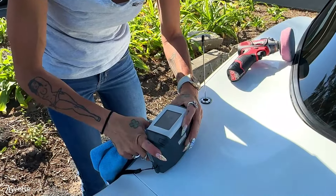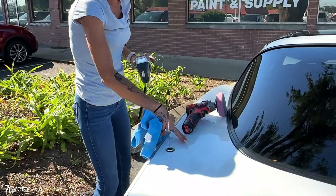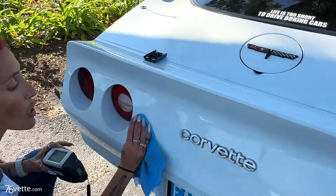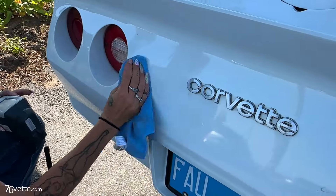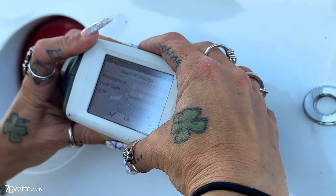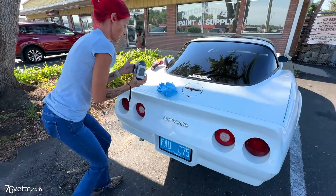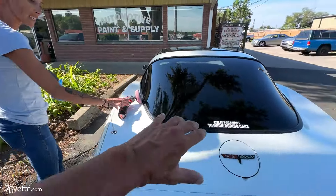If you're doing spots — like if you were to do just this fender — we would read either right here or right here, somewhere close, and then you would do three readings in that area. But you should try to read in multiple spots on the car, just because each panel is going to be different and they will cause different shades of the color. This kind of gets us as close as we can get.